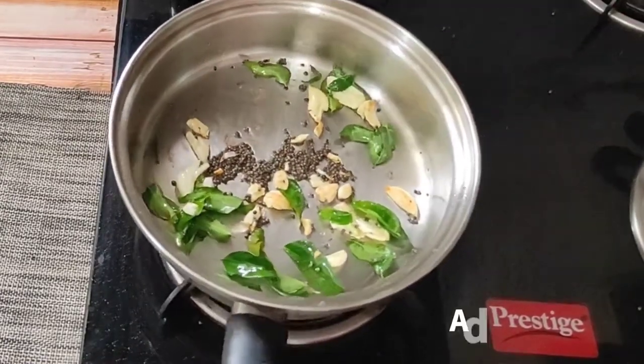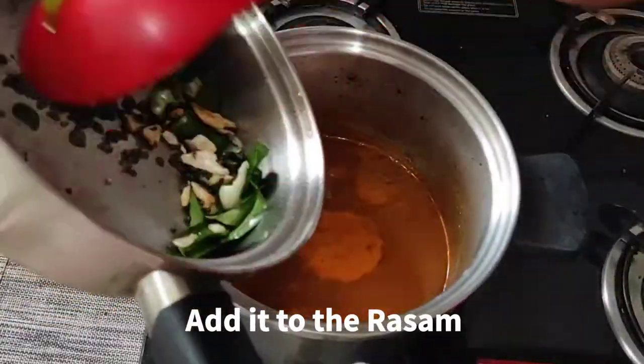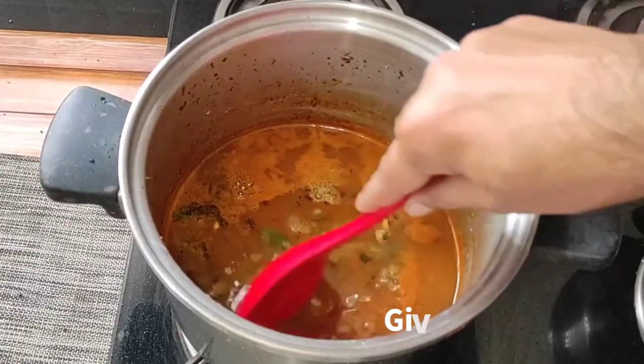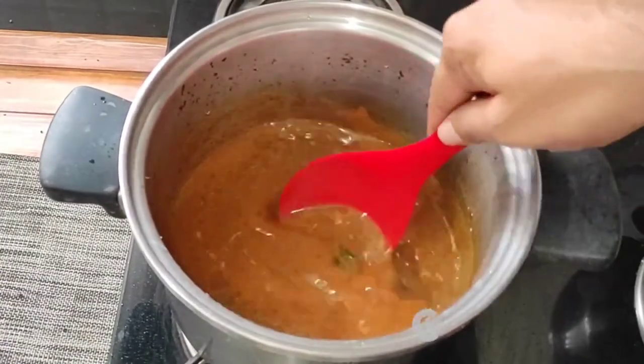We will take this out and add it to our rasam, then mix it all together.